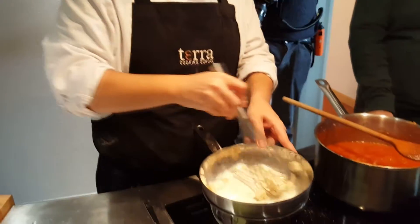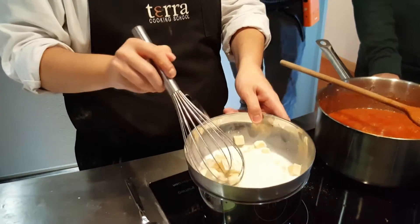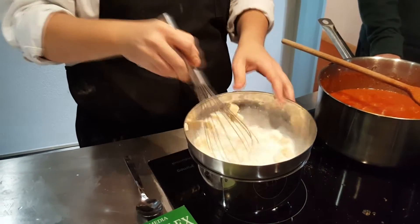We add the egg yolks while it's still on the heat. But it's important not to boil the water, because that cooks the eggs and makes scrambled eggs, not fondue. It's not so simple, fondue.